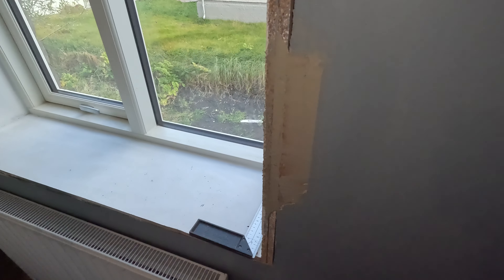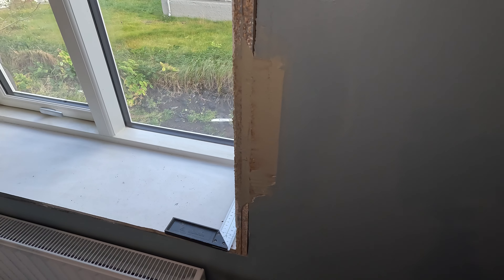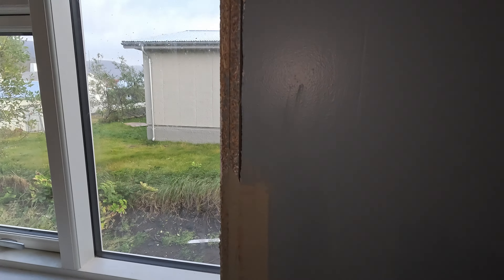Now that is spackled. I just have to wait for it to dry and then I can sand it down. It should be just as new. And also the trim is going to cover the bulk of it up. Oh well, cost of learning on the job.